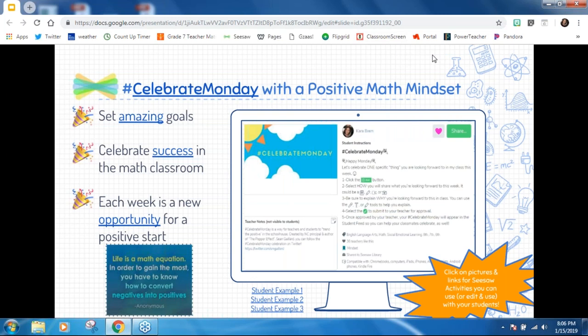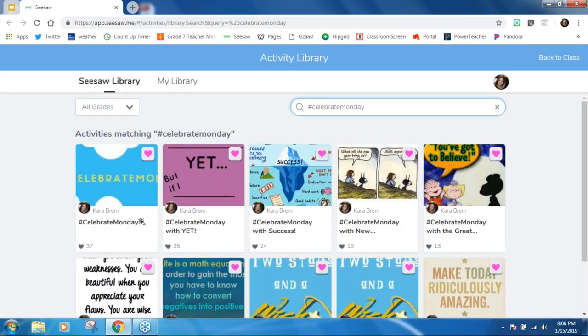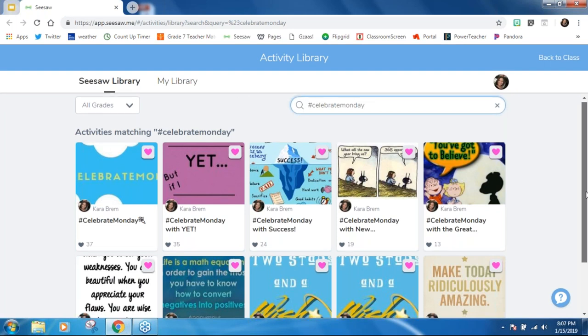I have my Seesaw class set up so students can see each other's work. When they're posting and I approve it, they can see their fellow students' ideas and goals. In these slides — which, like Angela mentioned, you'll get all the links to — I'm sharing links to activities, pictures, and student examples you'll be able to access. At the top is the Celebrate Monday link, which takes you to a bunch of activities focused on matching that hashtag.